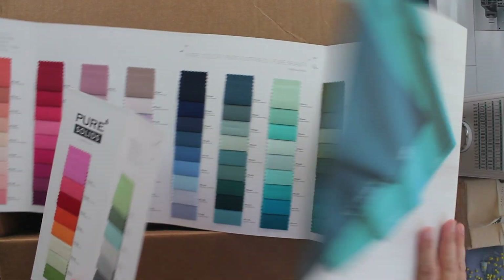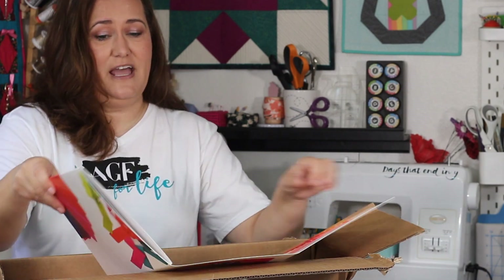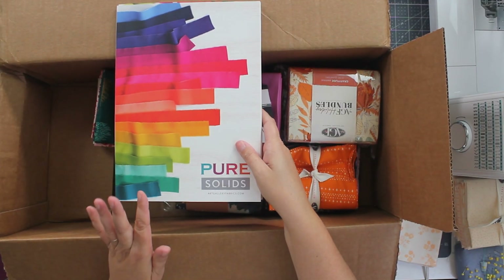The reason I'm so excited about Art Gallery Fabrics — their tagline is 'Feel the Difference,' because when you feel these fabrics, they feel different. Art Gallery Fabrics has a higher thread count than other fabrics out there. All their fabrics are also OEKO-TEX certified, which has to do with the processing — it's safer for our environment, better for our earth. And they're just such gorgeous, gorgeous fabrics.